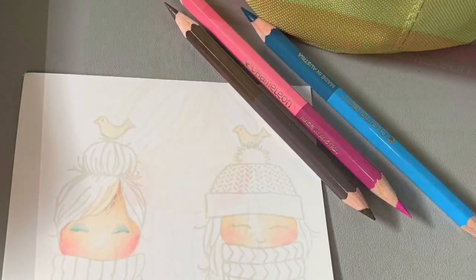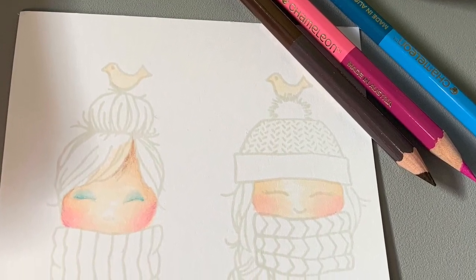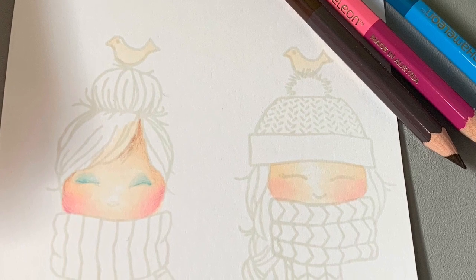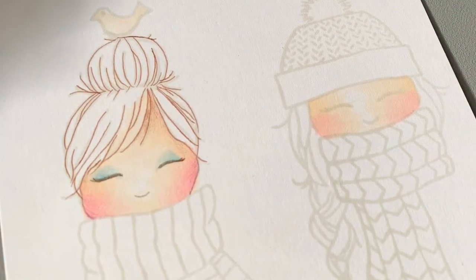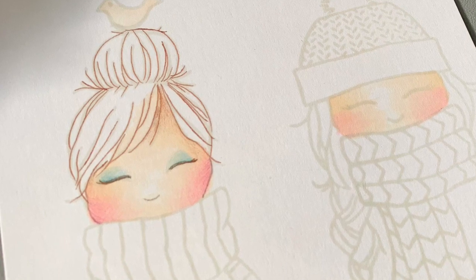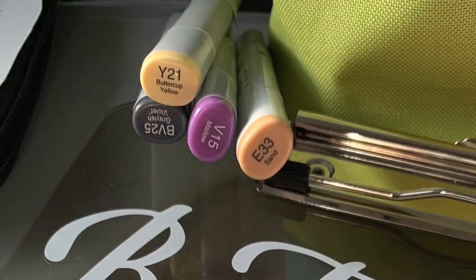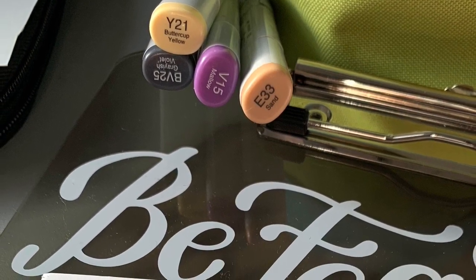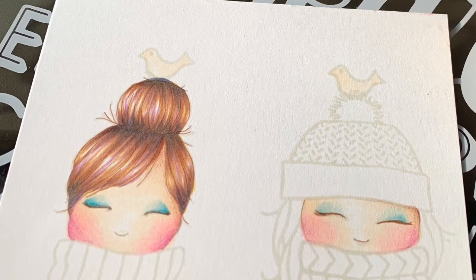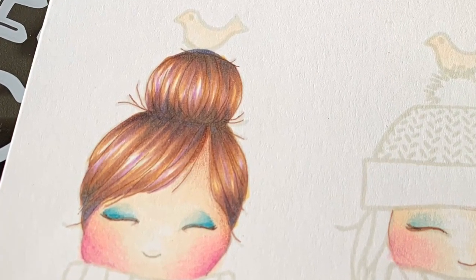I didn't bring my pencil sharpener on the airplane. I brought some brown in on the top of the heart, a very little bit on the side of the cheeks, and then I traced over the lines on the hair to help guide me where to add some highlights. I've never used a color combination like this and I really like the combo and the hint of purple in the hair.